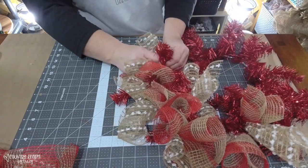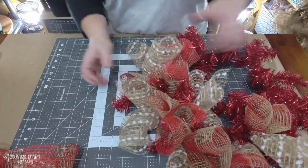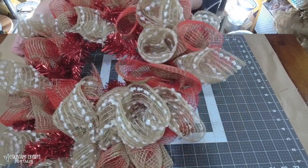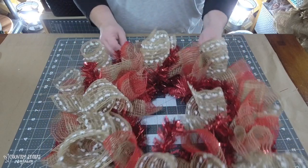These tinsel wreaths from Walmart have more than 10 ties on them, so I didn't put a bundle in each tie, but I did put 10 bundles in. Now I'm going to work on my ribbon.